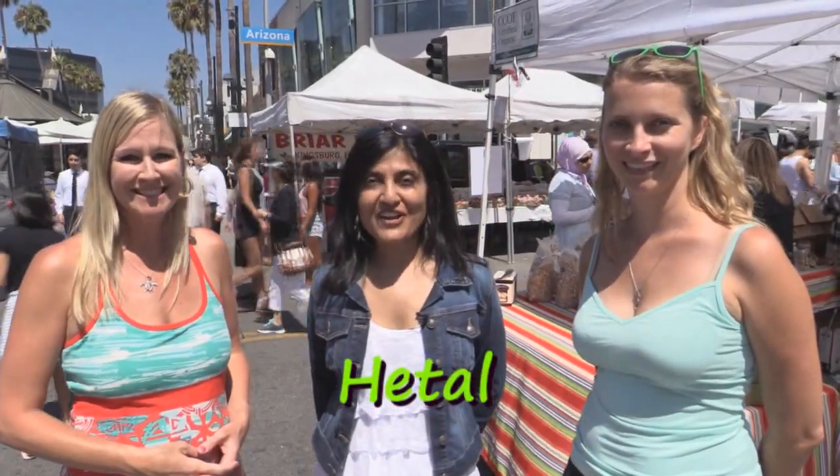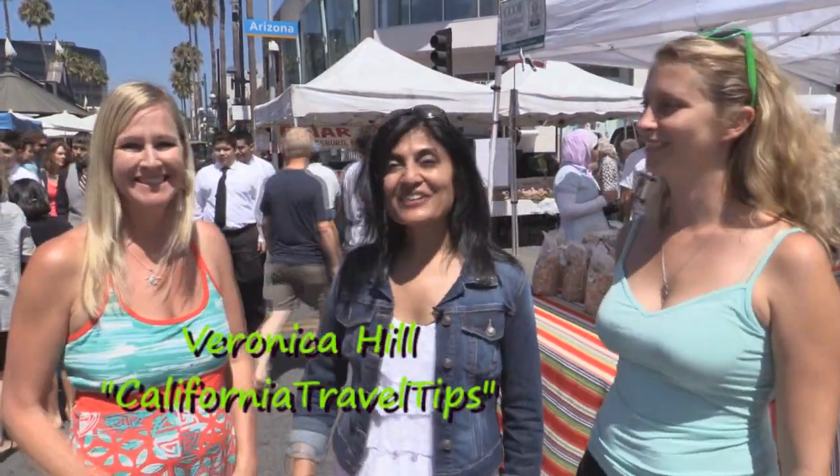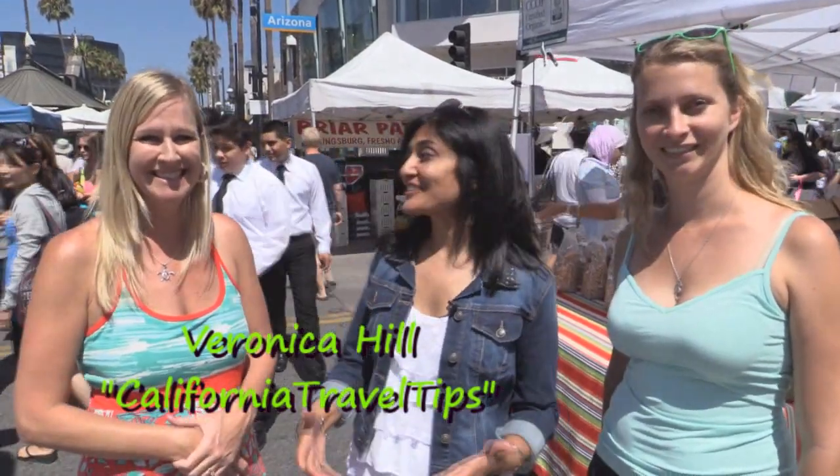Hi guys, I'm Hetal with ShowMeTheCurry.com and today I'm taking a field trip to the Santa Monica Farmers Market. I'm here with my friend Hilah Johnson from Hilah Cooking and Veronica Hill from California Travel Tips. This is the largest certified farmers market in Southern California and all of LA's top chefs shop here. It's hustling and bustling and beautiful today, very colorful. I can't wait to look around — let's get started!